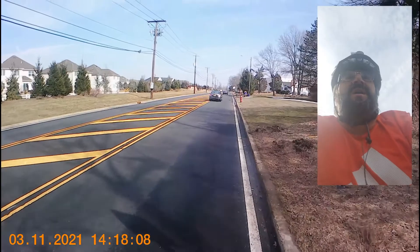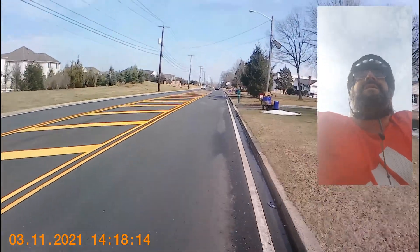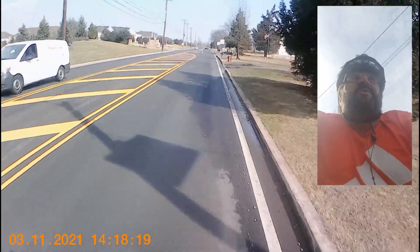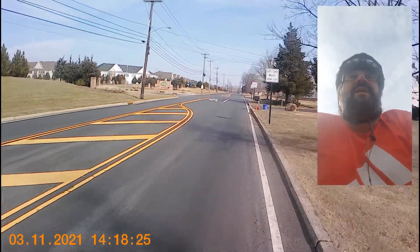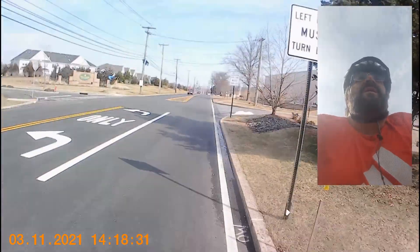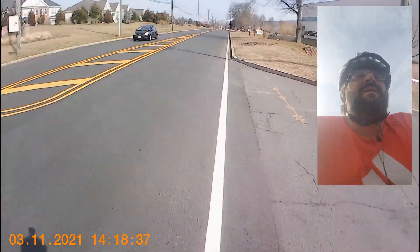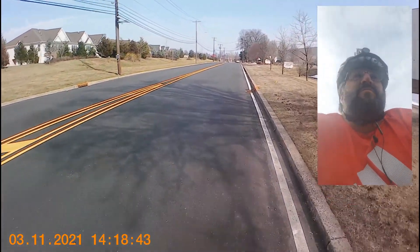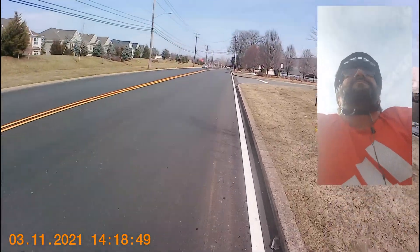I don't think I'd want to ride this bike as a regular bike because the hand position is a little off for me. I definitely like something with a little bit more reach — I like the bars to be further away than they are. I can already feel I'm putting a lot of pressure on my hands more than I normally would, and my right hand's already getting a little numb.